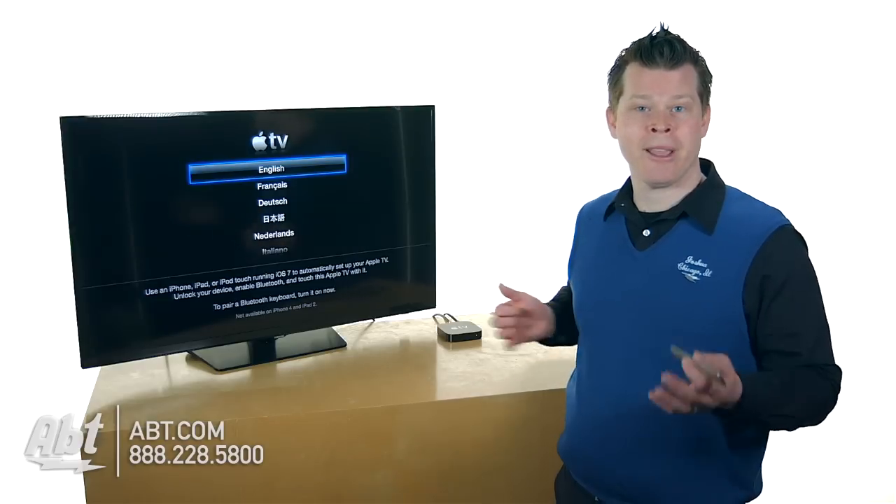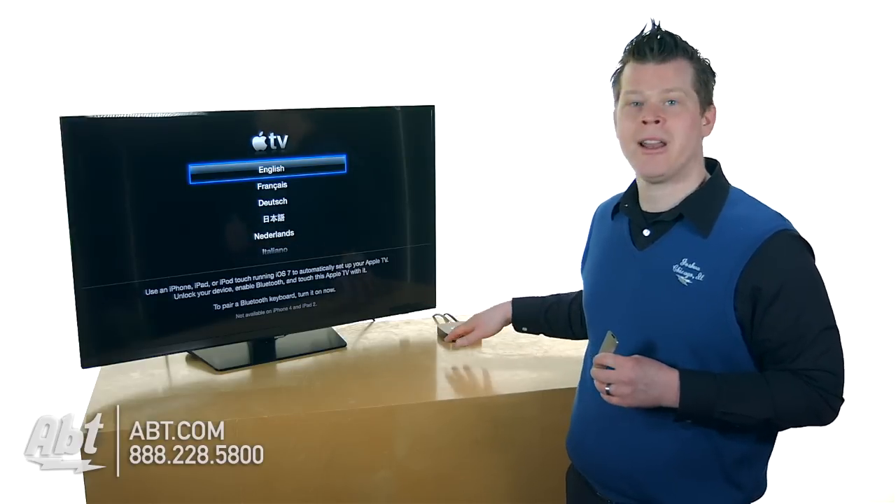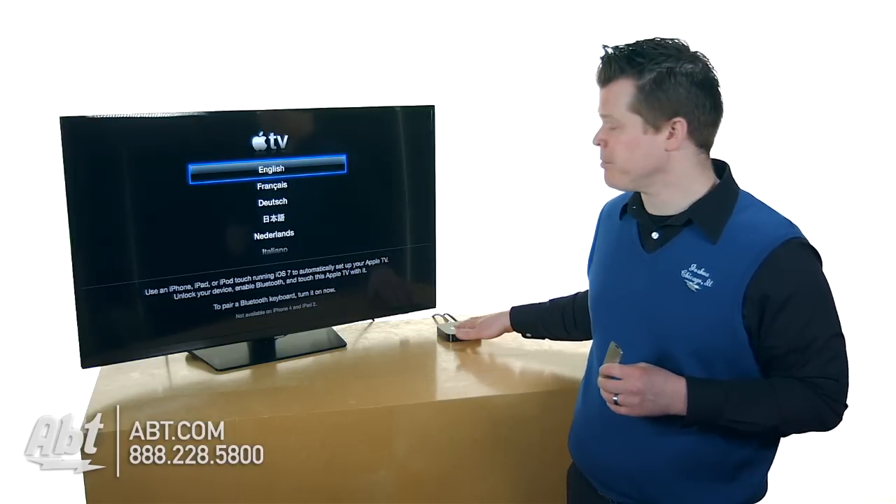There are other connections and ways to do this — maybe you have an audio/video switching HDMI receiver, maybe your setup's different, maybe you need to run the optical audio cable that you might need to buy separately. But we're going to show you how to set it up with a simple connection.